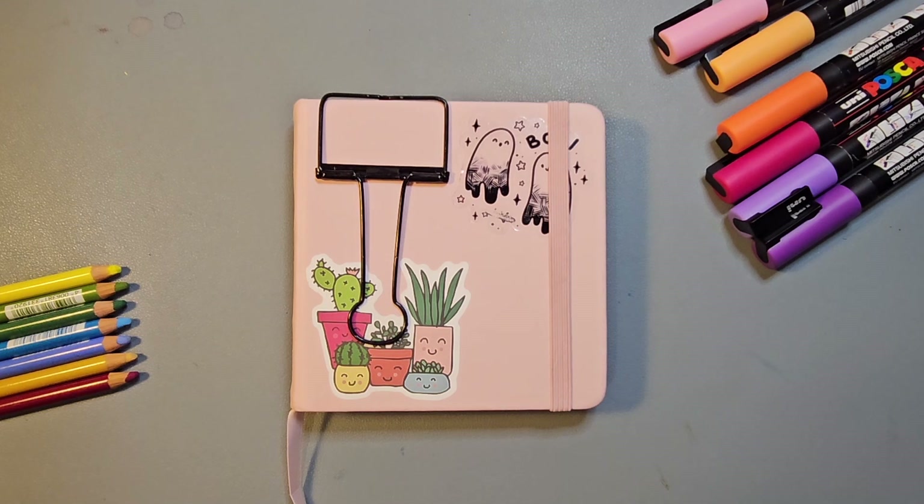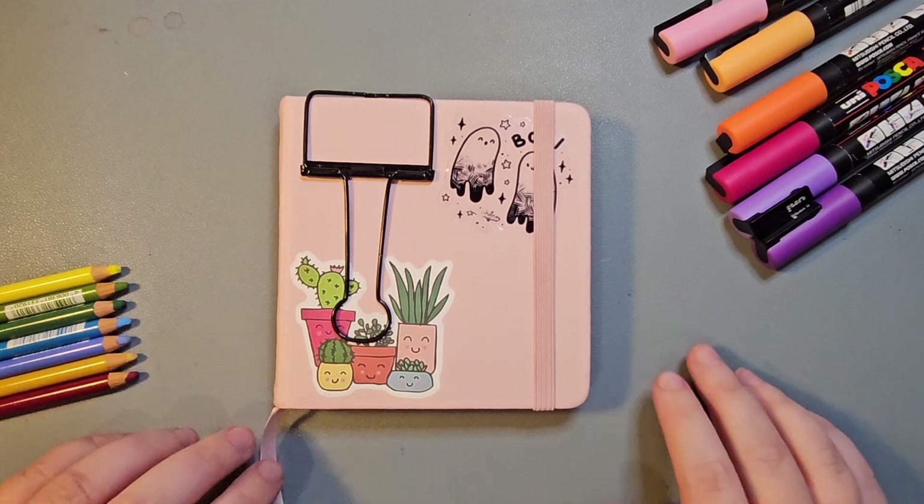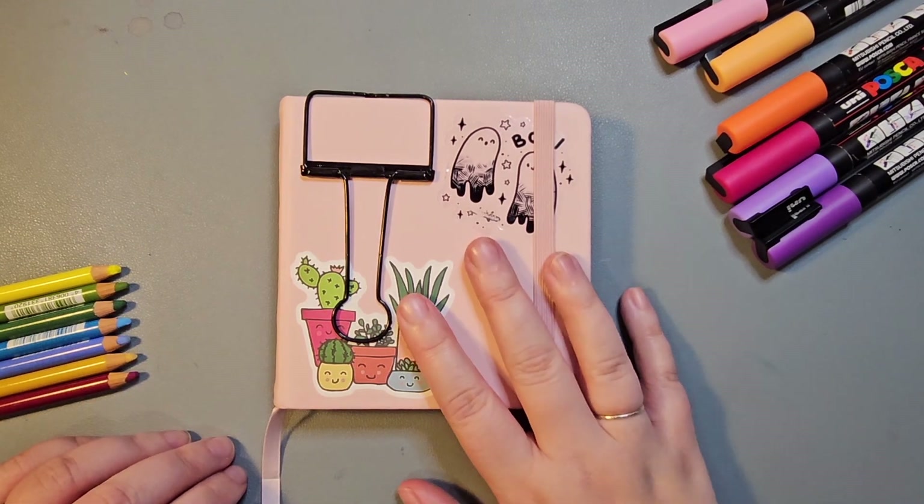Hello friends. Peachtober is finally over and I'm pleased to say that I completed all 31 prompts. So join me now for a tour of the pieces that I created.